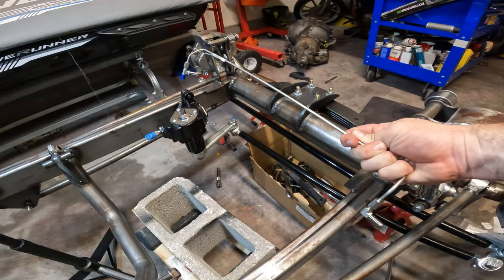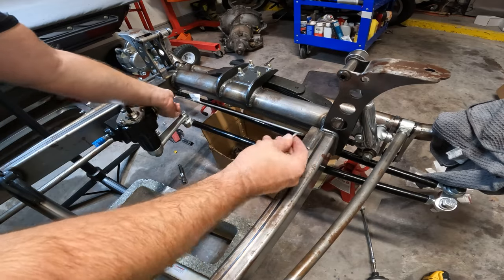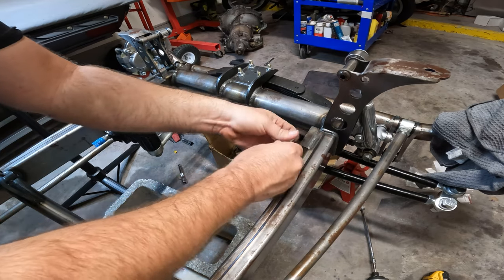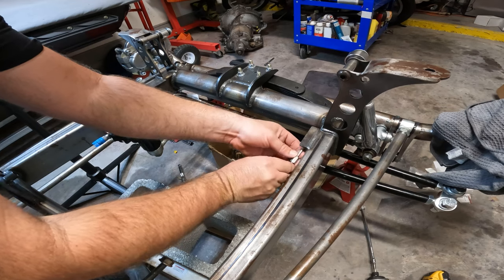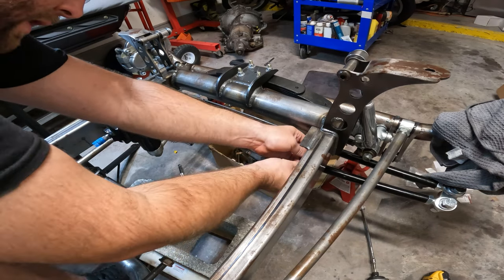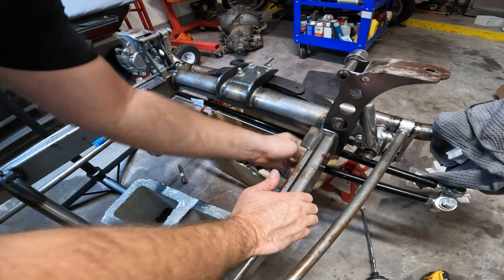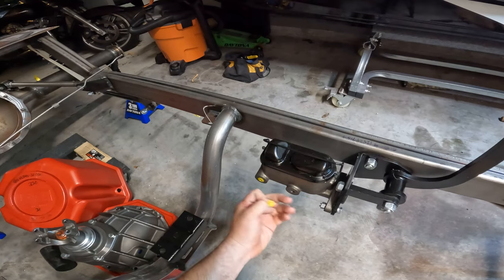We'll push that through the frame just like that — and there's the bulkhead fitting. Then we put this on — oh man, the hole is too small. We popped those out and then we used special 90-degree MPT one-eighths, getting them clocked in the right spot.